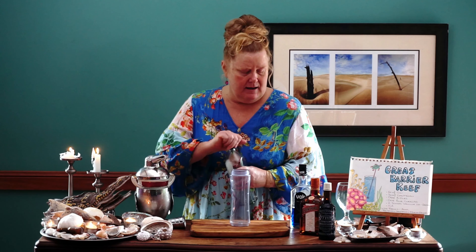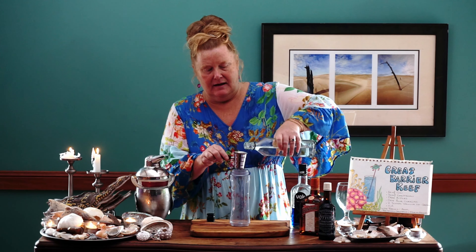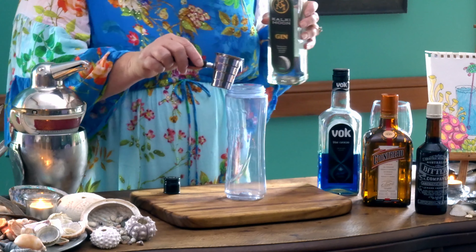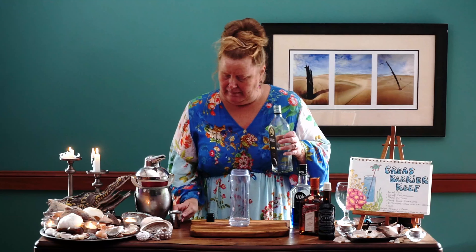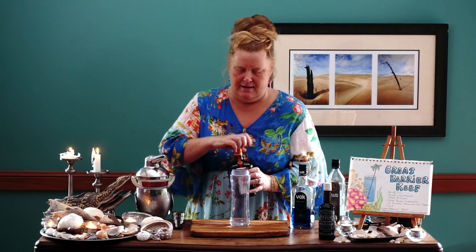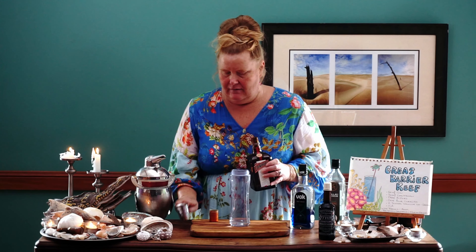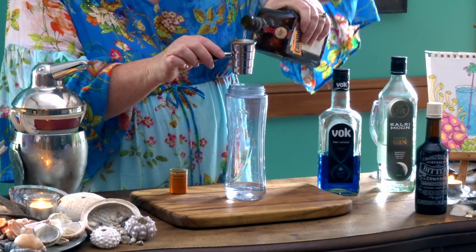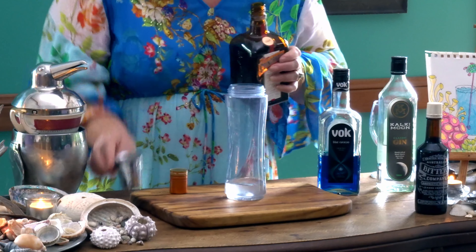We have our gin which is 60ml, which is 2oz — goes in. Then our Cointreau is 30ml, so that is only 1oz of our yummy Cointreau. I love Cointreau. So that goes in like that.